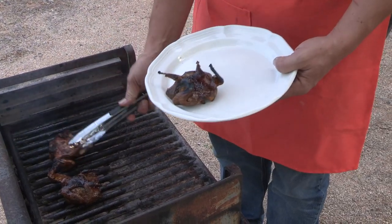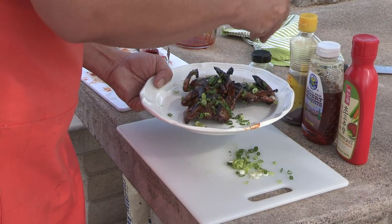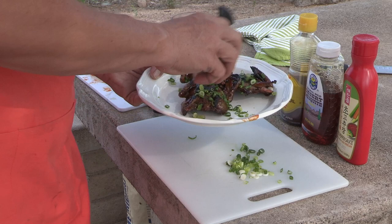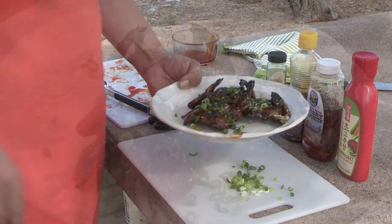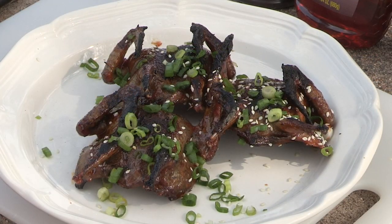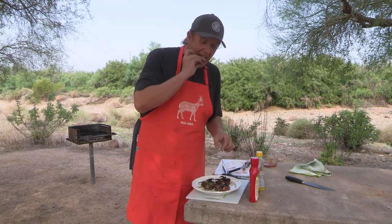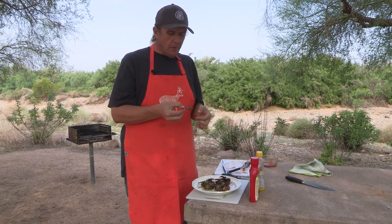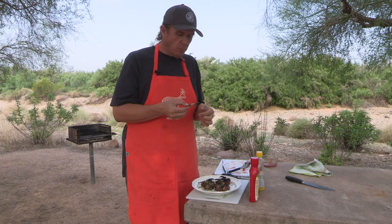We'll finish them with a little bit of these green onions — green onions are always good — and then just a little sprinkle of extra sesame seeds. And you're set. Legs are my favorite piece on a dove. You know, hunting the dove is actually harder than cooking them. Worth every minute.